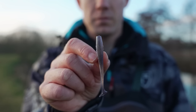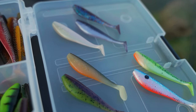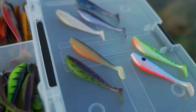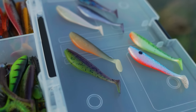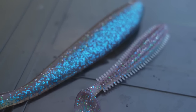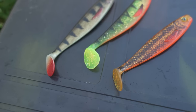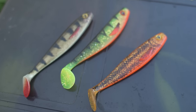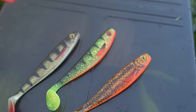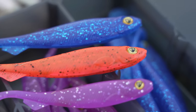In the UK they perfectly resemble roach, perch, gudgeon, bleak, and various different silverfish species, so they work particularly effectively for pike, perch, and zander. Shads come in a wide range of sizes, colours, and different profiles too, so there's a whole variety of different options to choose from.